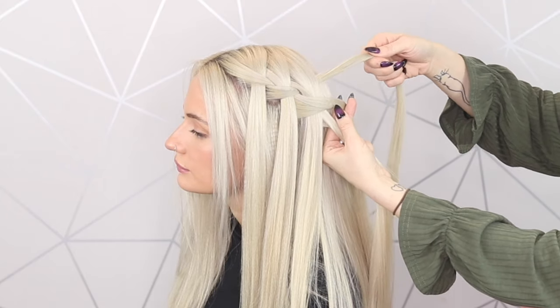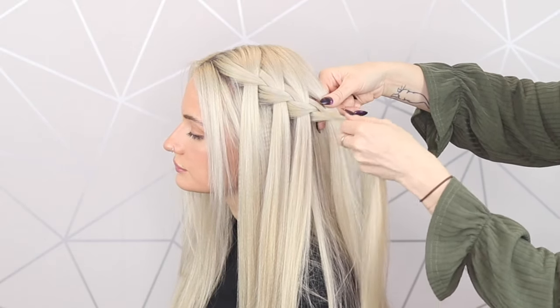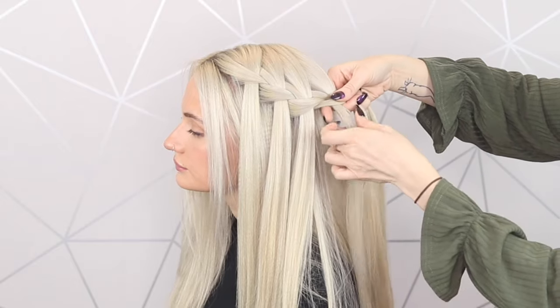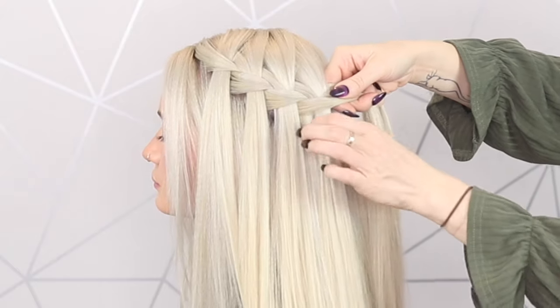So it's back to the top, cross over the middle, add some hair in, go back to the bottom, cross it over, drop that strand — and we're just going to keep working our way around.